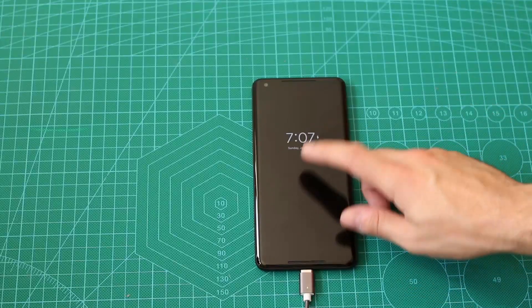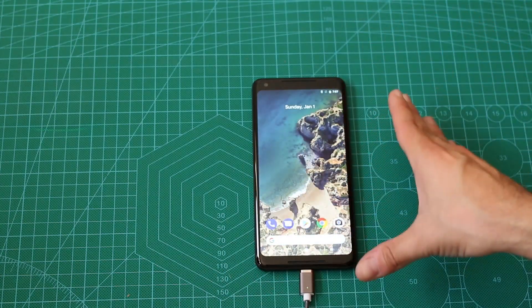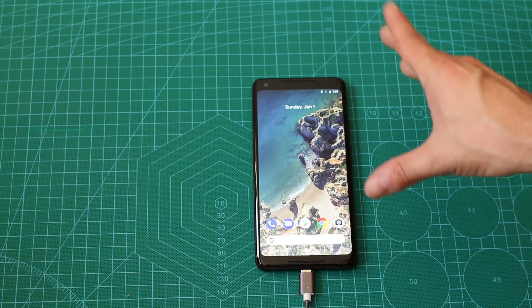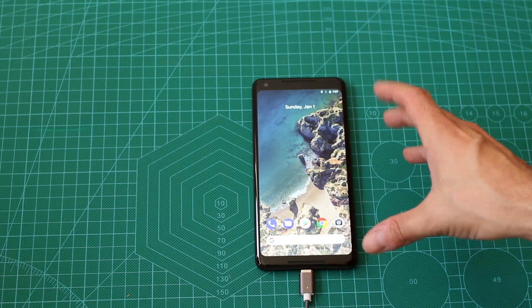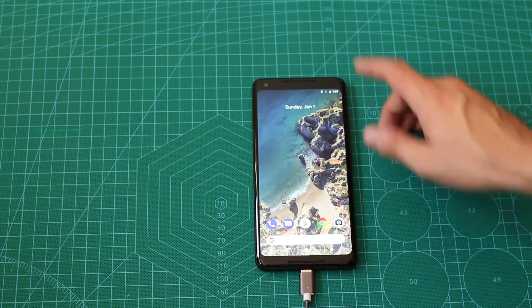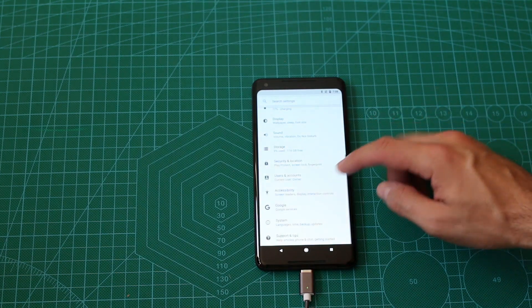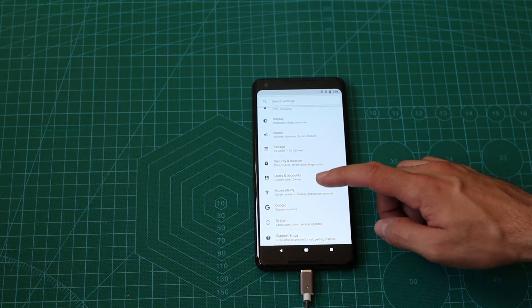I just booted the Pixel 2 XL, I didn't set anything, I skipped all the settings since when we unlock the bootloader, we actually factory reset the device. We have to — there is no other way, at least not as far as I know. Now, first of all, what we are going to do is enable the developer options.